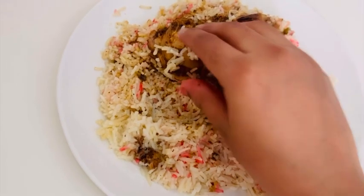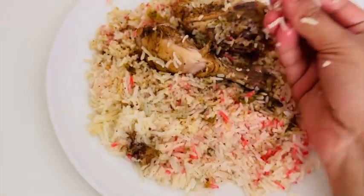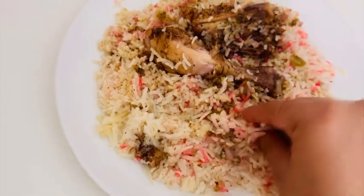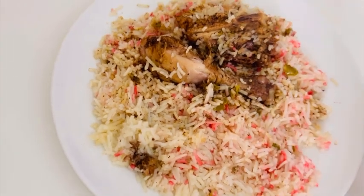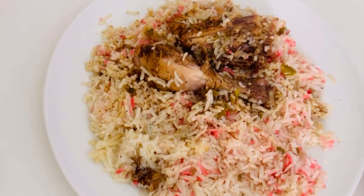Let's cook the chicken. We will cook the raisins. There is a lot of taste.